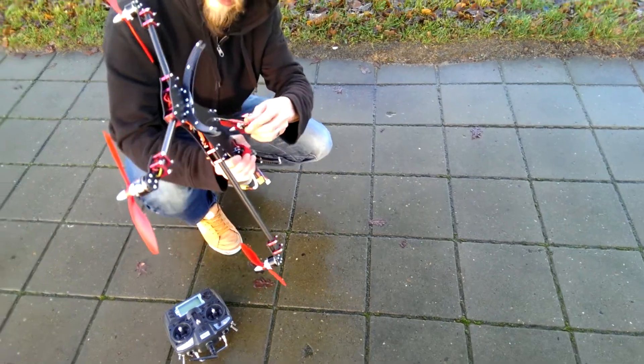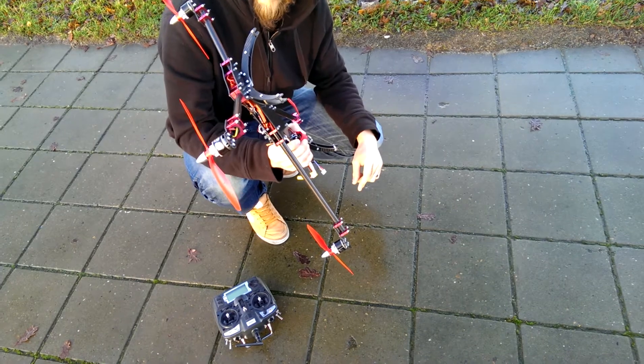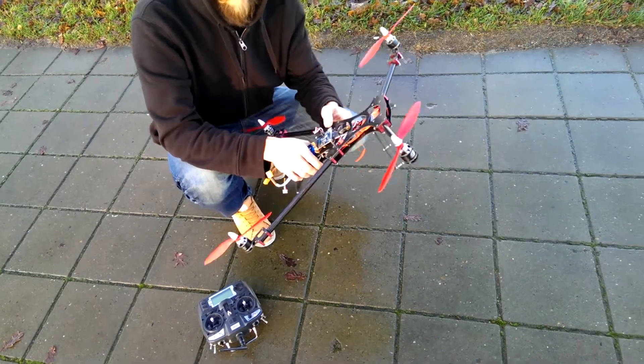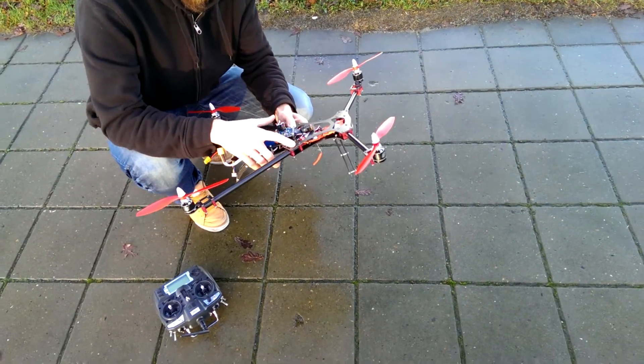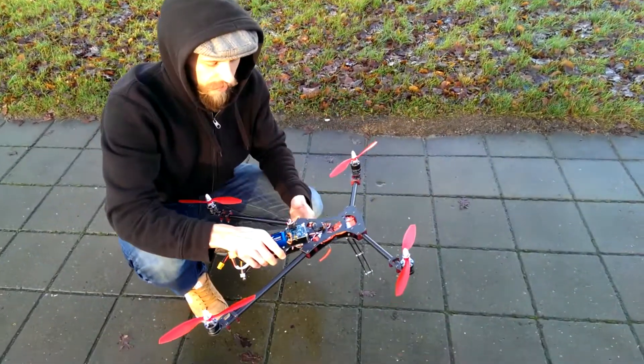I have made the antenna for the receiver go out the bottom. Someone told me that carbon fiber is a good shield for the radio signal, so when it's flying it can still receive.